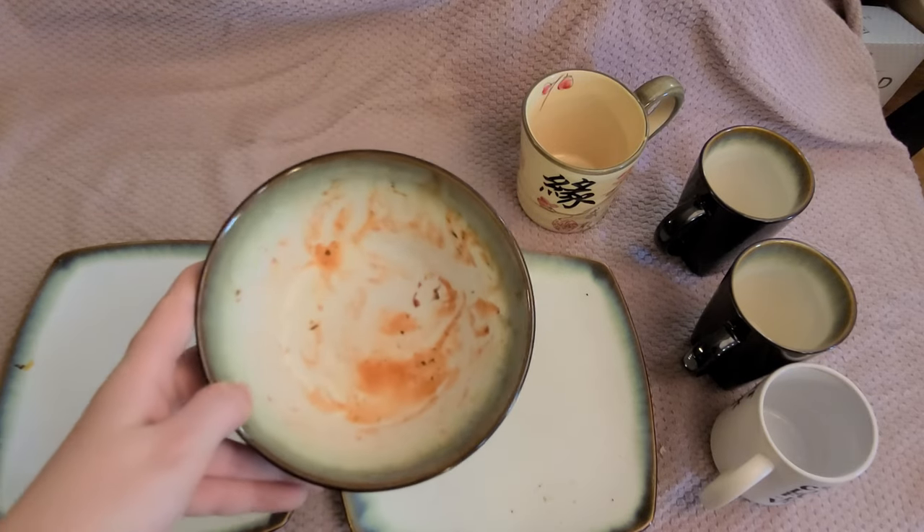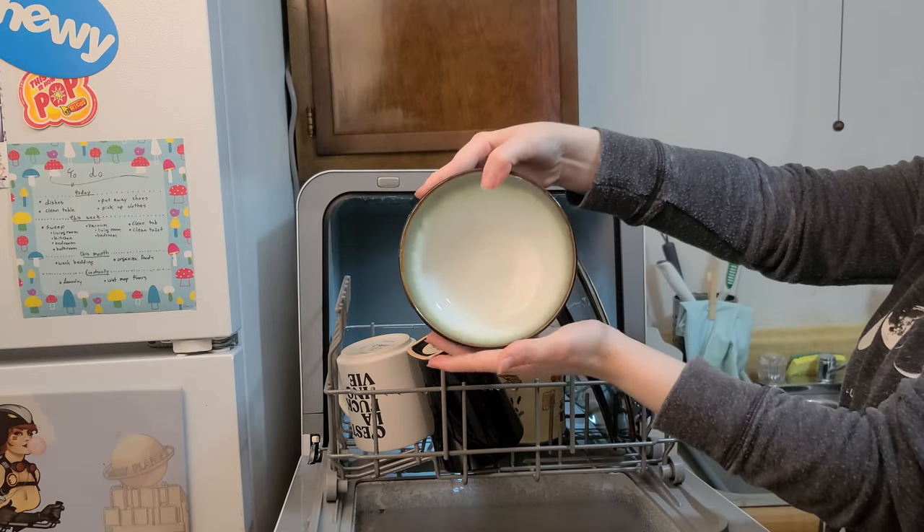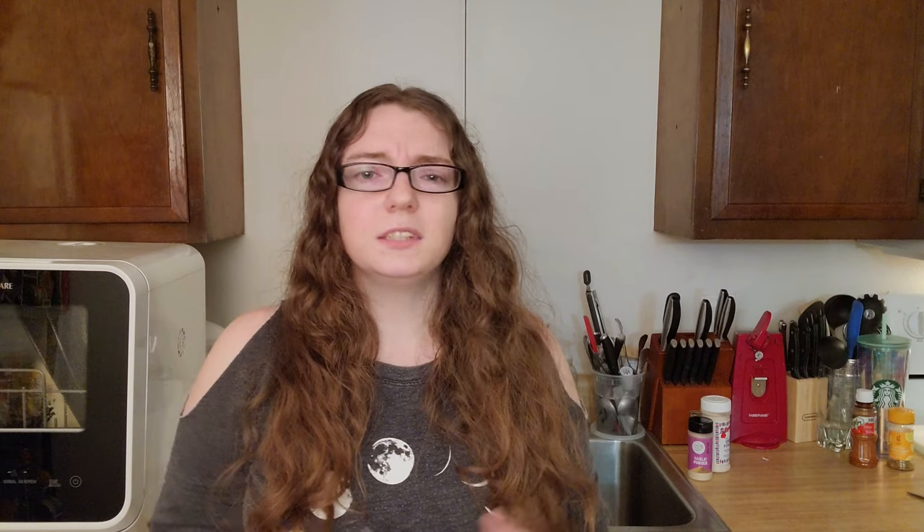Let's quickly test this washer and see how it does with some dishes that haven't been rinsed. About two-ish hours later, we have some dishes that, for all intents and purposes, are pretty darn clean. Especially considering that the bit of tomato was pretty well stuck on there to a point where I couldn't really scrub it off, I think this machine really does a good job.